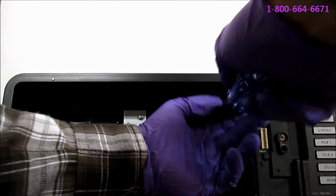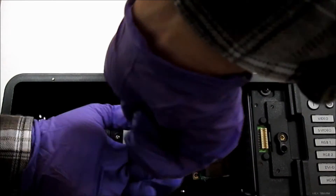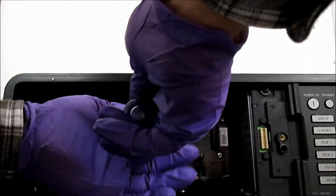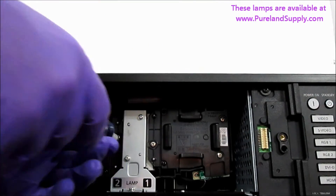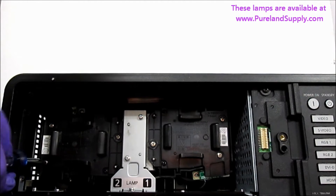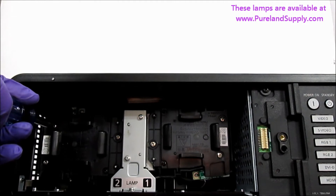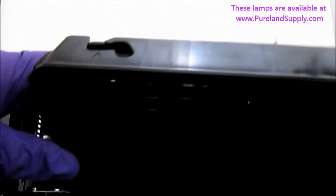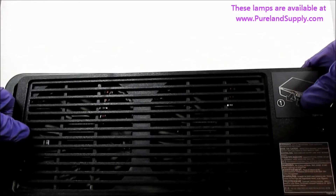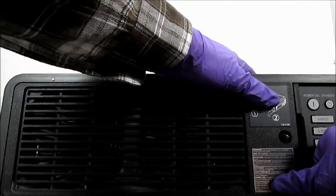Tighten the mounting screws. The projector won't turn on again until you reinstall the door. Make sure you guide the lamp door along the channels as you install it. Tighten the door screw.